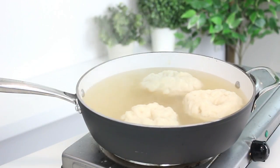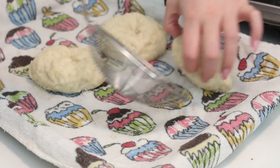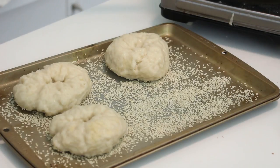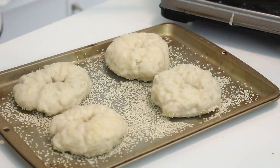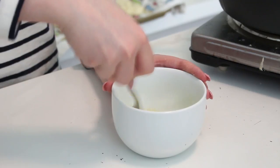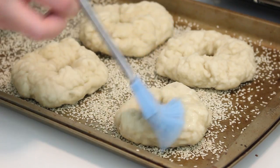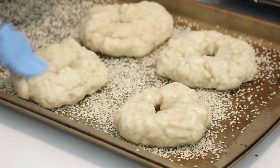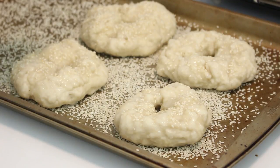Transfer the boiled bagels to a baking sheet lined with an unfloured dish towel, then transfer them to a greased baking sheet sprinkled with sesame seeds. If you don't like sesame seeds on the base, you can use cornmeal or poppy seeds. Beat some egg whites and water in a small bowl and brush the bagels with this glaze. This is also when you add your bagel toppings — I added sesame seeds because they're my favorite, but you can use poppy seeds or anything you like.